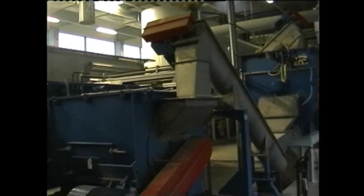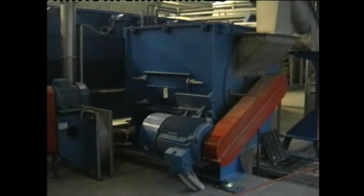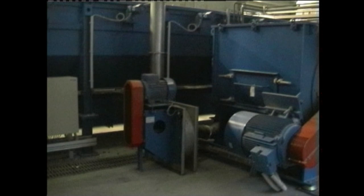A pneumatic conveyor transports the cleaned product into a second drying unit, where the material is mixed with hot air. The humid air is evacuated by a cyclone.